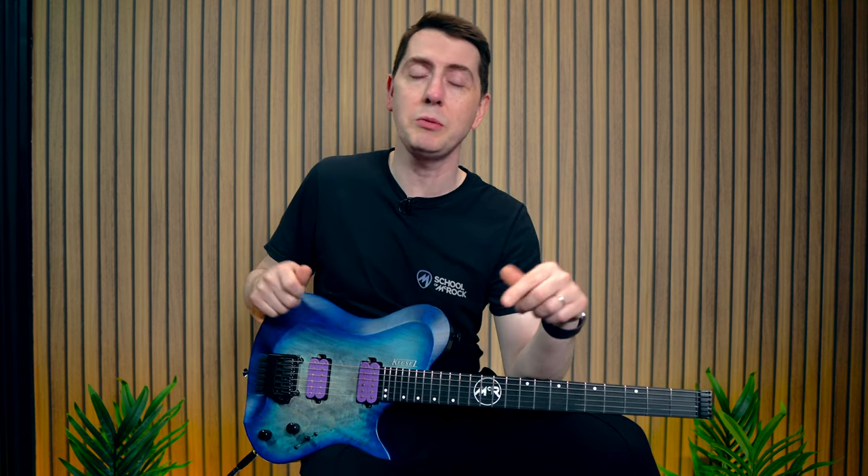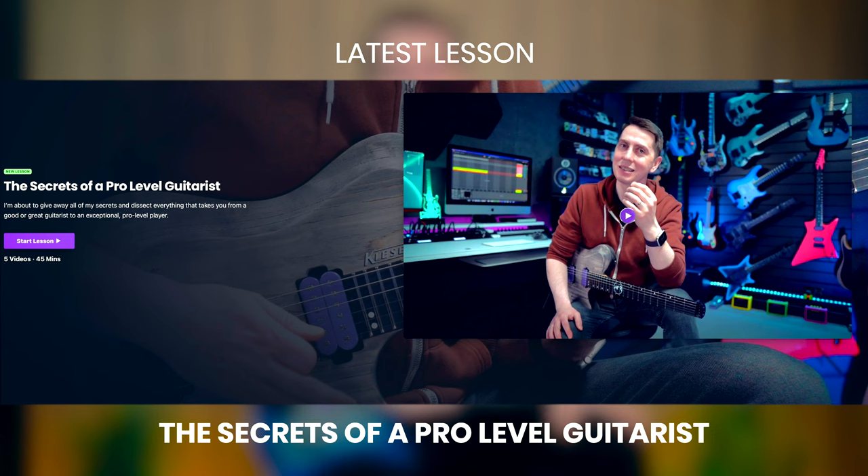Let me know which one felt the most natural and fastest to you down in the comments. Give the video a thumbs up and sub to the channel. And remember, if you want a brand new lesson from me every week, full lessons are on schoolofmcrock.com. I'll see you guys soon. Cheers.